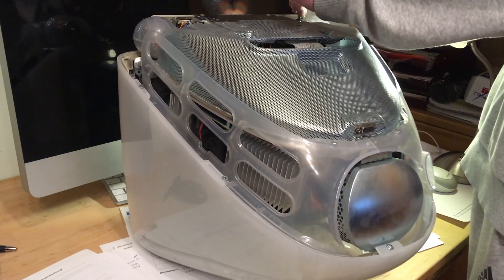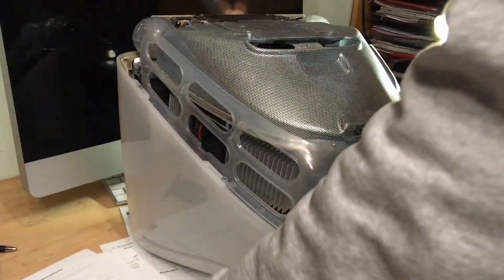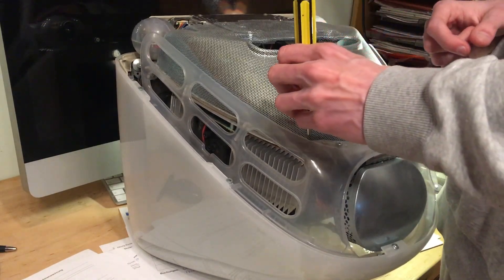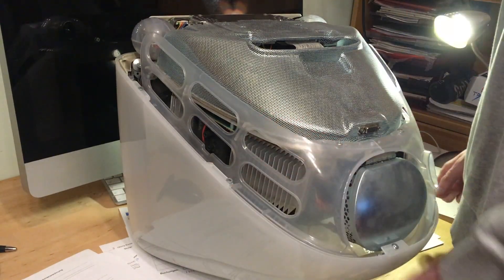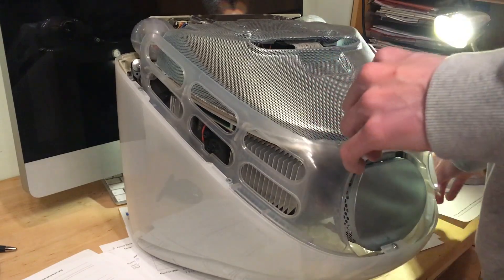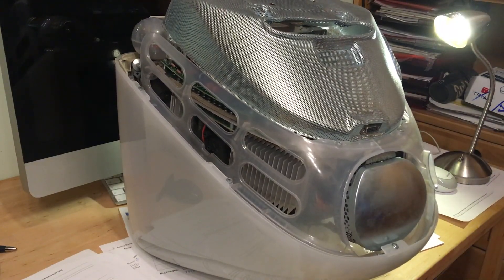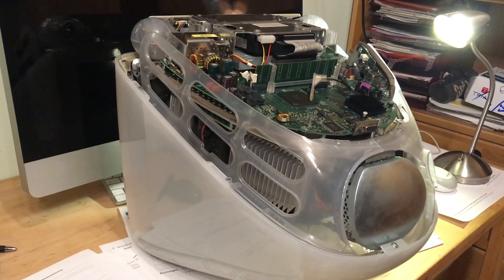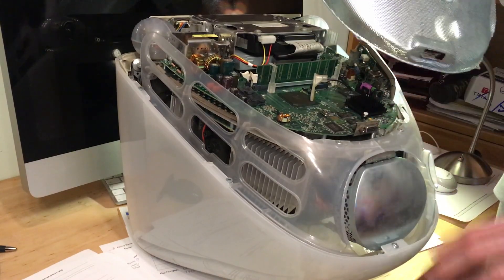To remove the EMI shield, you remove the following screws: four here and another two here, so six in total. This one is missing — probably dropped down into the iMac, that can happen. All you do is take your hand here and pull this back. Be careful of the VGA port because this can get in the way — you can rip it off if you do it straight or violently, but if you do it gently everything's good.